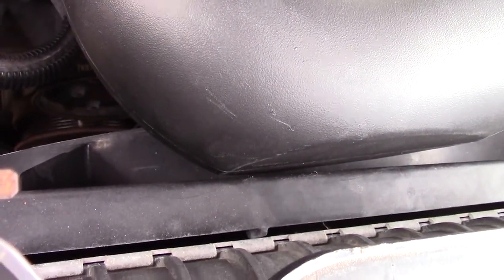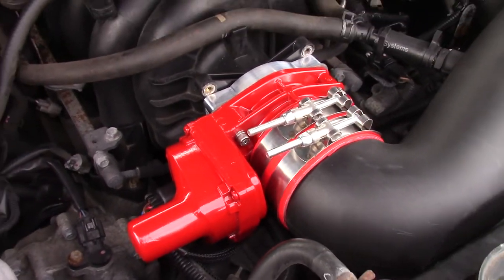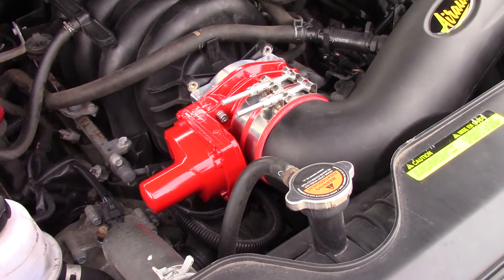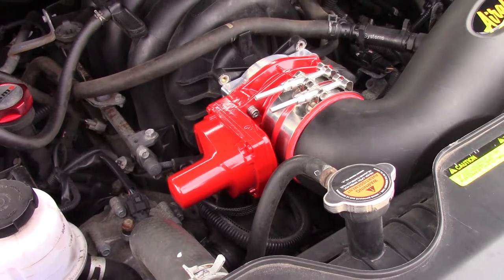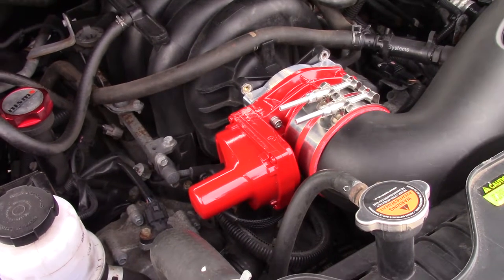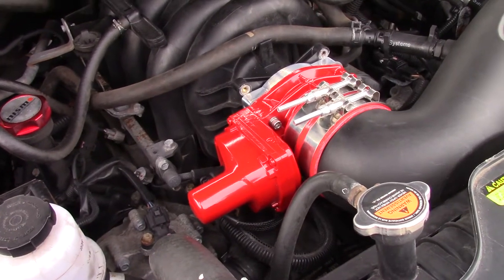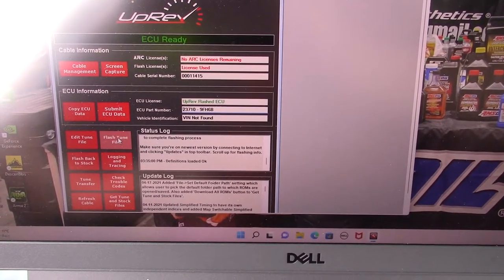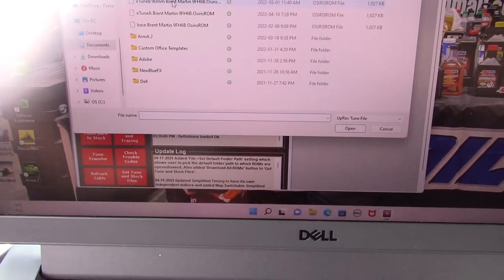We've got a little bit of clearance and we're not touching. If you have the three-row radiator you would have to trim the fan shroud. Everything's buttoned up. I reconnected the battery and we've got to load the tune. You can load the tune before you disconnect the old throttle body — the key has to be on, but don't run the truck with the new throttle body without the tune loaded. With your key on, go to flash tune file and pick the 90mm tune.